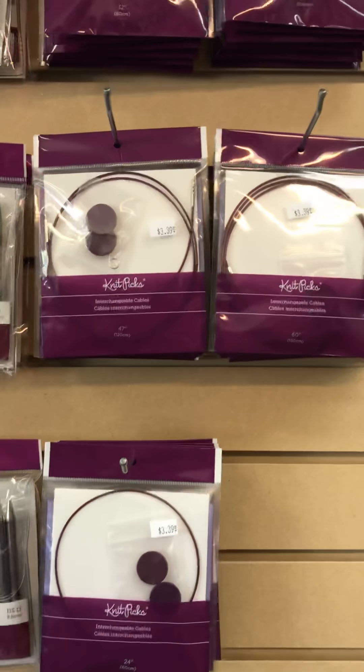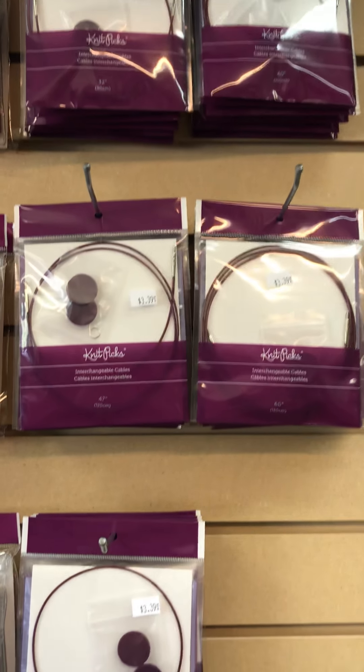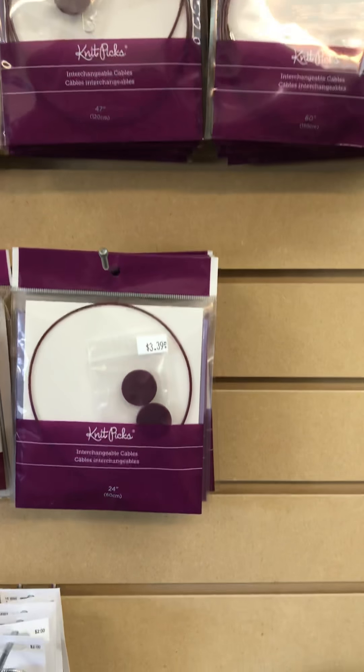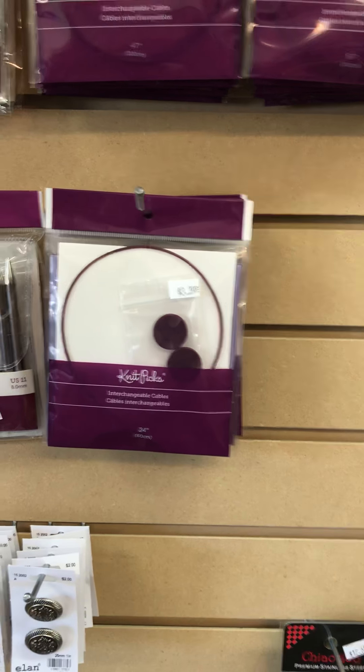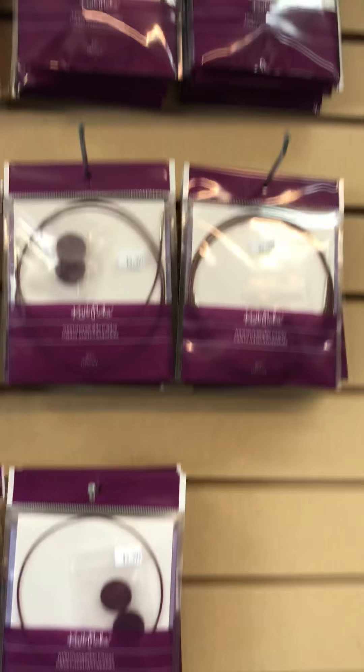We've also got some Knit Picks interchangeable cords in for those who like the Knit Picks needle tips. I'll also be getting some of the needle tips in shortly too — there's the cords for now.